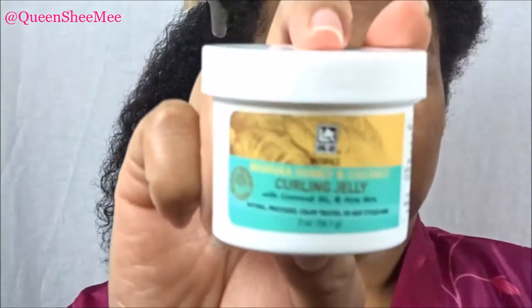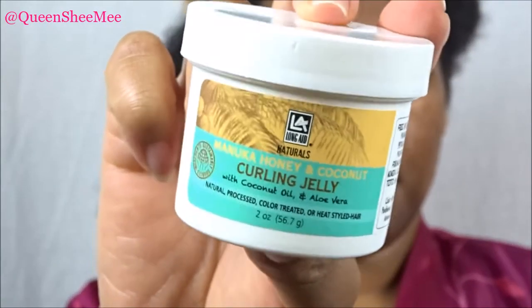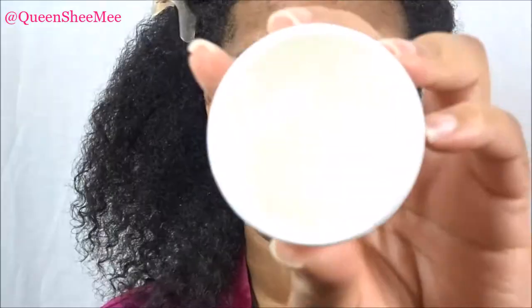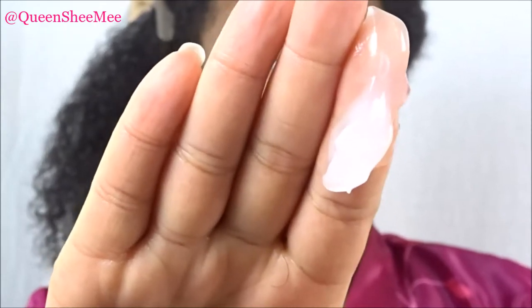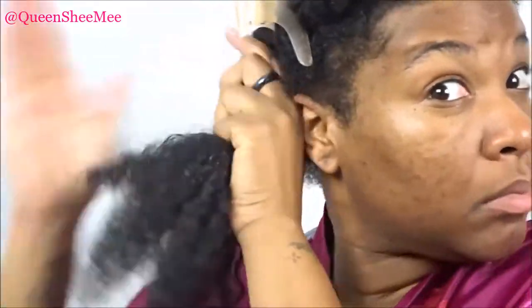Now we're going to go in with the Curling Jelly from LA Naturals. This is the Manuka Honey and Coconut Curling Jelly with coconut oil and aloe vera. Now this product is not from a curl kit — this is from an actual swag bag that I received last year.